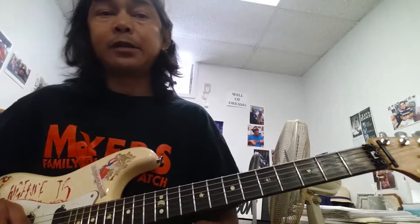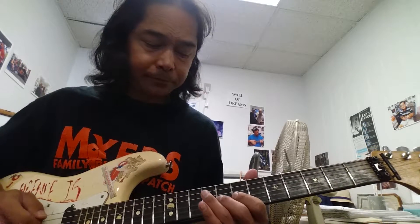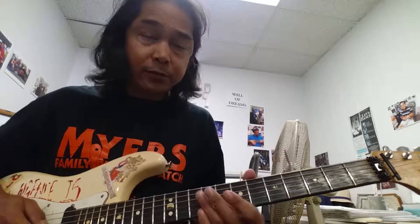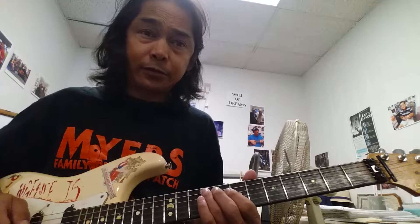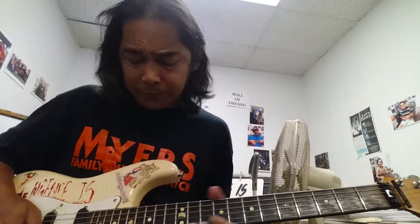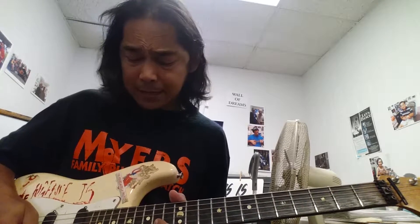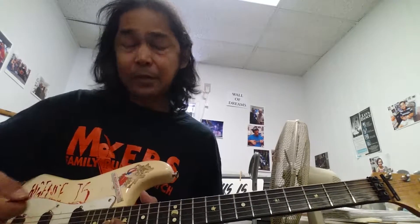Then the next part is we're going to start off with the open G, 2 to the 7 — almost like the beginning — 2 to the 9. So we're going to go open G to the 7, to the 8, to the 9. Then we're going to go to the 8 off the B, to the 15 off the high E, to the 18, to the 18 off the G. And then we're going to go 18, 19, 18, 19, 18, 19. And then stop on the 19.